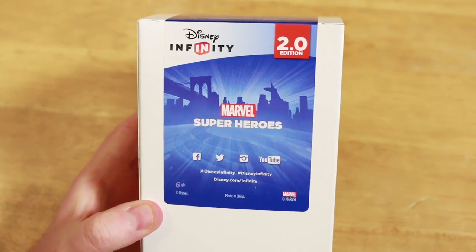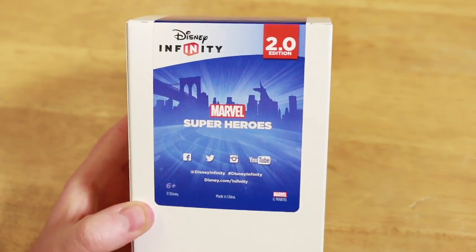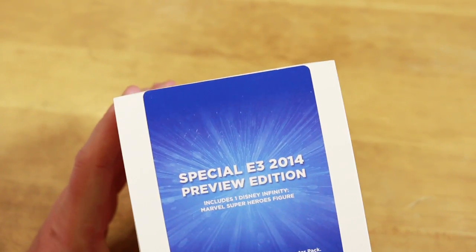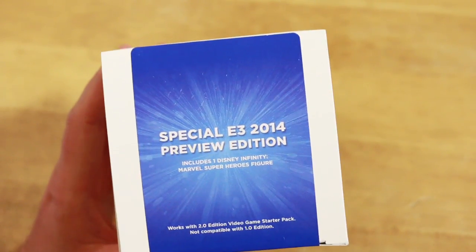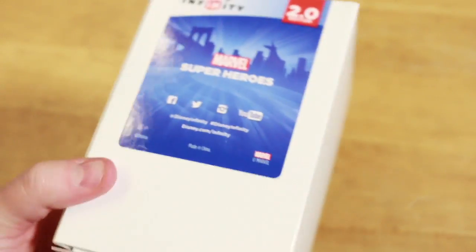Here's a close-up of the box — Disney Infinity 2.0 Marvel Super Heroes. We got Facebook, Twitter, all the little social media icons on there, and here's the top: 'Special E3 2014 Preview Edition.' Now I need to point out that it's possible these aren't the finished products. These are promos, prototypes, and you can see there. The boxes weren't sealed, so I actually opened up the box and we will show you.